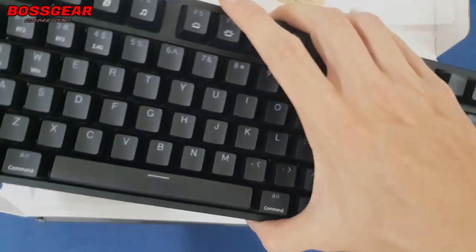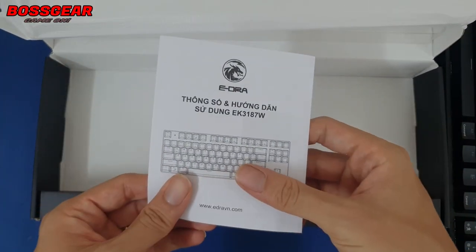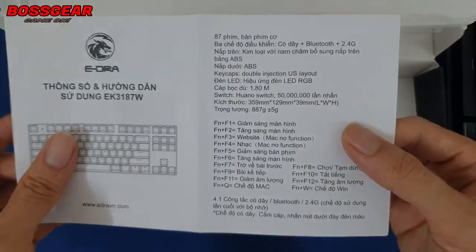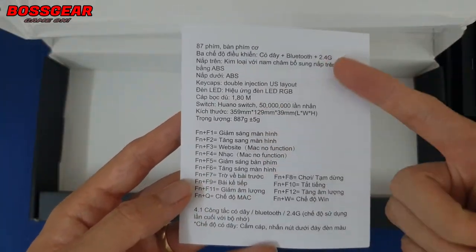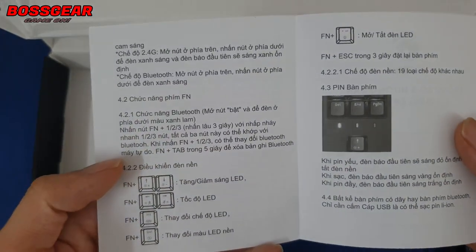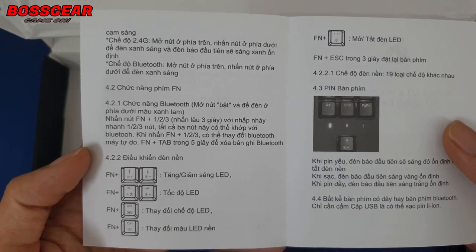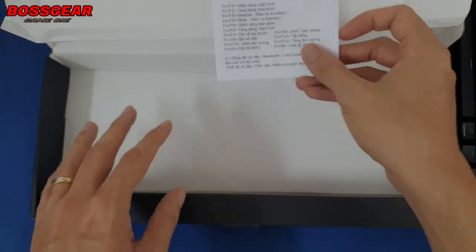Đây là bàn phím của chúng ta, nằm trong cái túi xốp với layout TKL gọn gàng. Chúng ta sẽ có thêm một cuốn hướng dẫn bản tiếng Việt. Các bạn phải lưu ý nên giữ lại cuốn này, vì trong này sẽ có hướng dẫn các nút tăng giảm, các nút kết hợp để đưa ra nhiều chế độ, cũng như cách chỉnh phím này cho phù hợp. Đây là phiên bản không dây nên sẽ có rất nhiều chức năng.